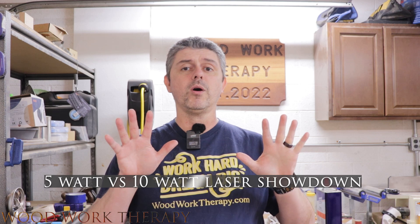Welcome to Woodwork Therapy. In this video, we're going to be showing the differences between a 5-watt laser and a 10-watt laser. This is going to cover how they cut, how they engrave, the speeds they can work with effectively, and so on.